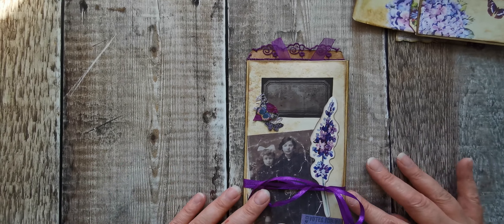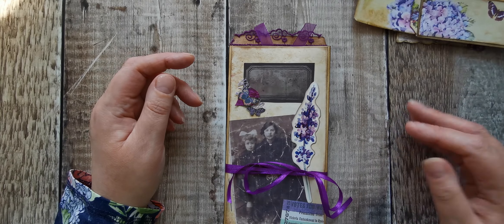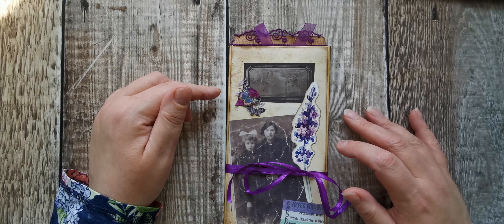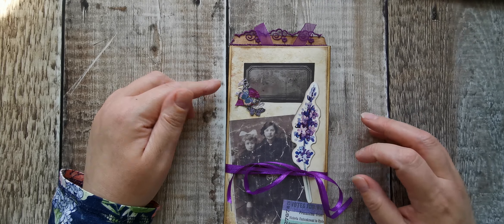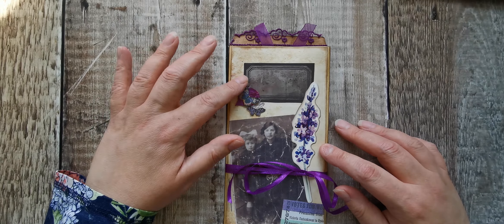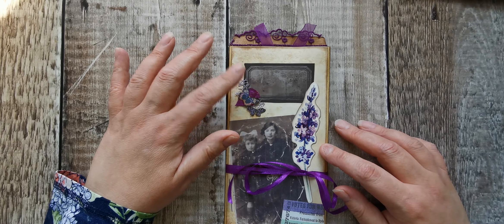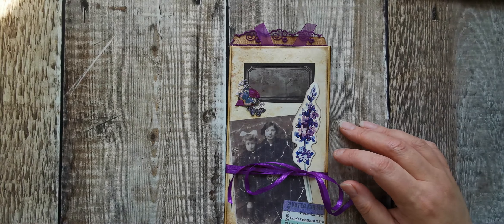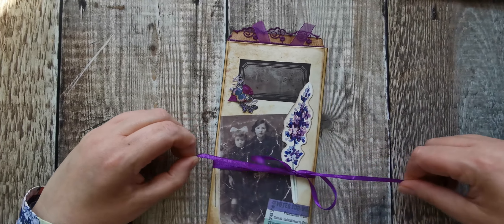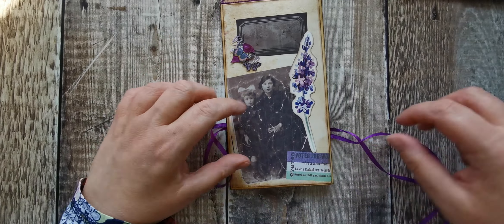When I came off film, I decorated it a bit. I've put a little cluster there with some butterflies, some seam binding, and some of that burlap netting stuff. Then I added this lavender and I've simply tied it with a purple ribbon.